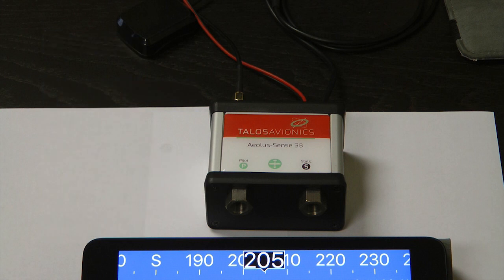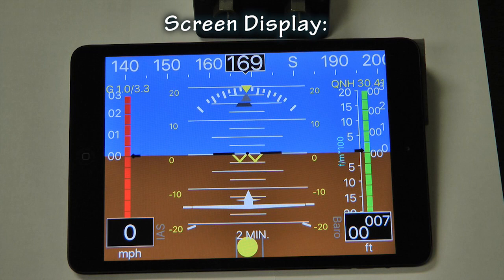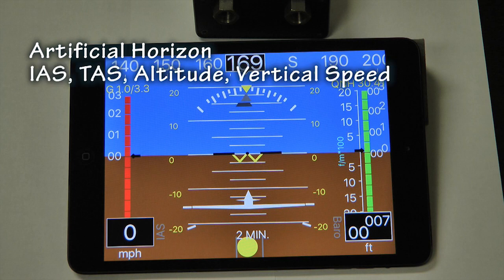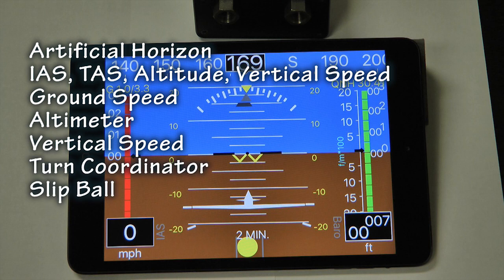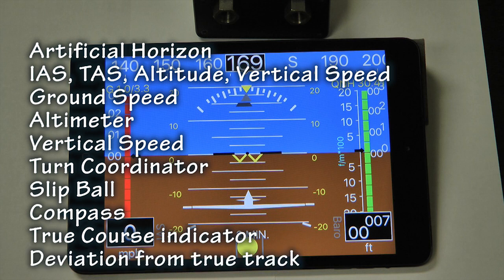Many tablets do have their own internal sensors, somewhat similar to those in the little box, but they do not have the ability to be accurately adjusted for calibration as what is needed for aviation. This small box allows our screen to display these important details: artificial horizon, indicated airspeed, true airspeed, altitude, and vertical speed — these can come from our pitot-static system. Ground speed from the GPS. Altimeter and vertical speed from our pitot-static or GPS as desired. Turn coordinator. Slip ball. Compass. True course indicator by way of the GPS. And deviation from true track indication.